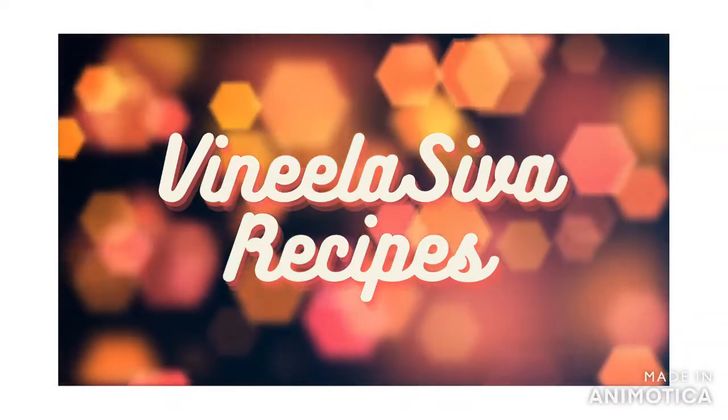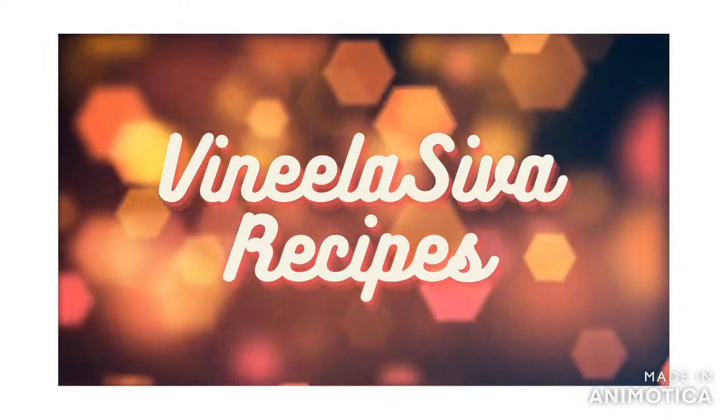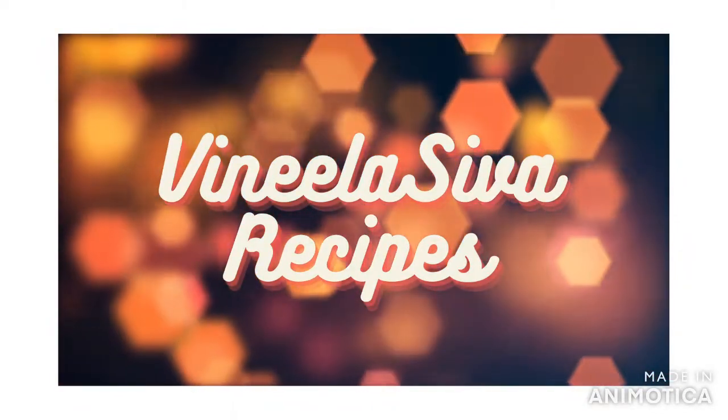Hello friends, welcome to my channel. Today I am going to show you a Diwali decor.